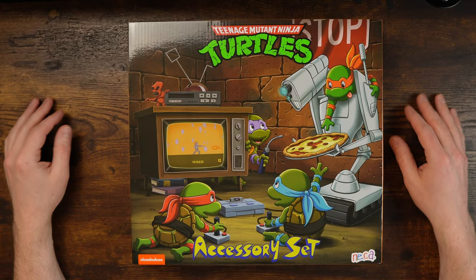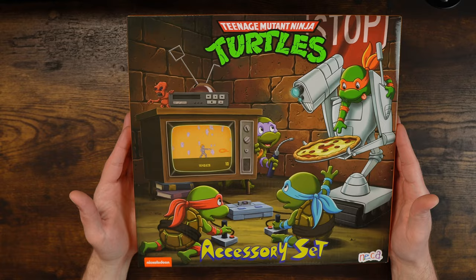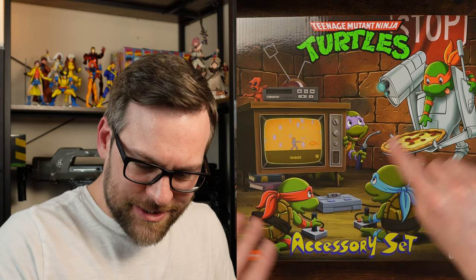We've got the logo, some awesome artwork again. Downside is you've got the variant colors that were really classic to the marketing of Ninja Turtles the animated series, but they never made figures that way. So it's true to marketing, false to reality of what you get in the box. But all these little details — the books, the game, the VCR, the baby pizza monster — all this good stuff.